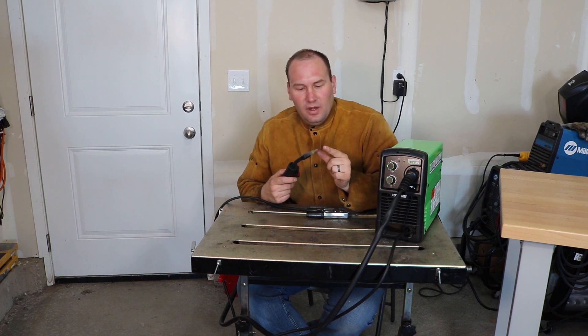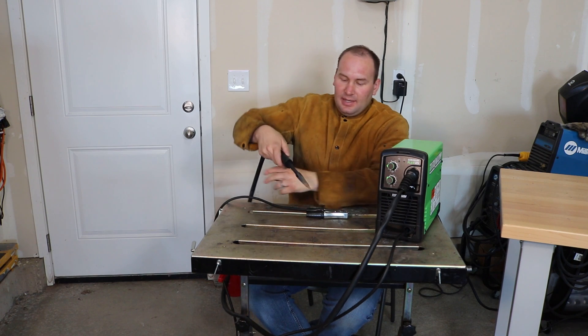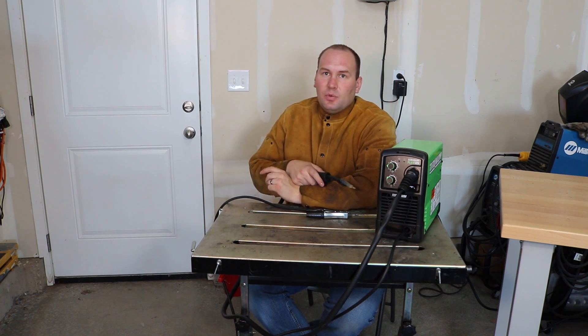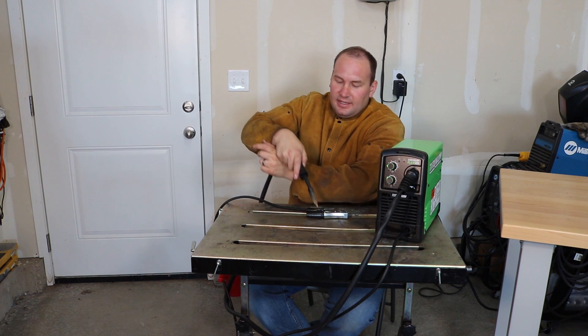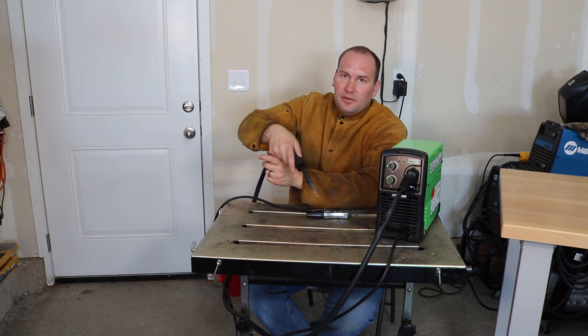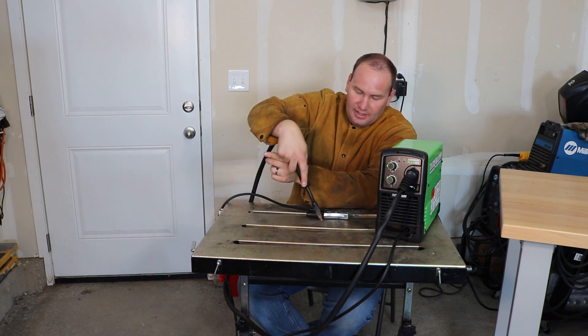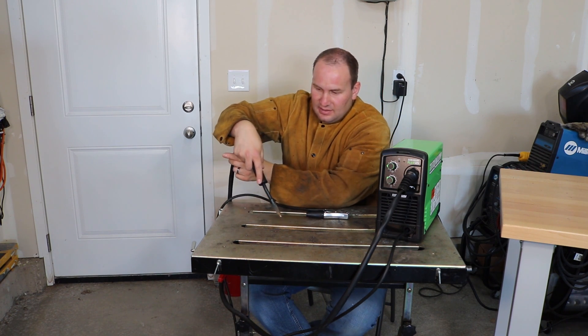Third: stick out. You want half an inch of wire sticking out of the nozzle at all times, so you need to keep your distance the same. This is one of the toughest things when I've taught people to weld — you'll tend to want to go in and out and move around. You've got to make sure you get your torch there, set your angle, get your stick out right, and then keep that consistent as you move along.